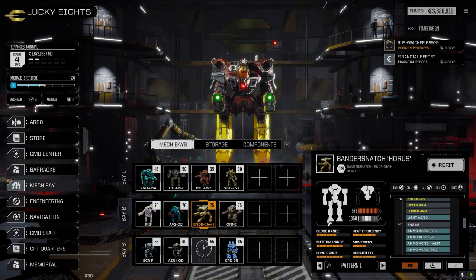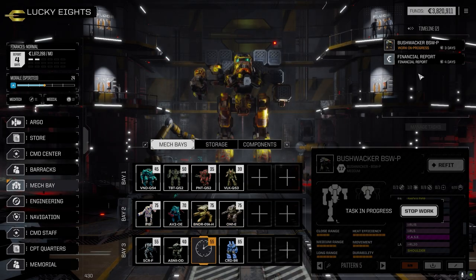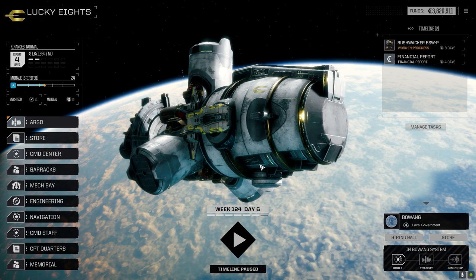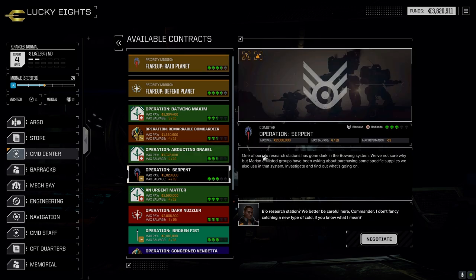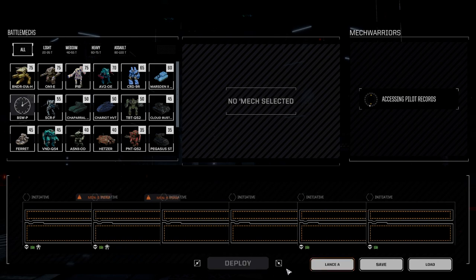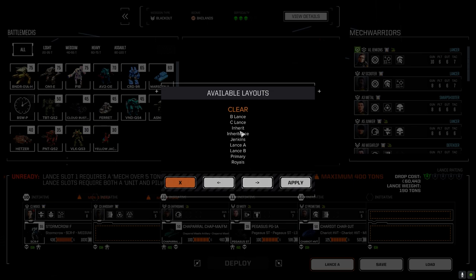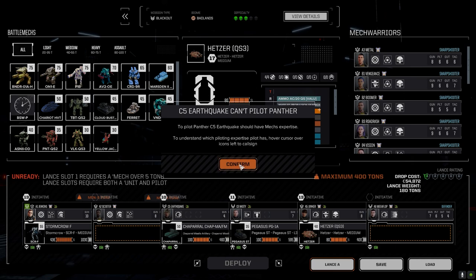We have a couple of missions we can take before end of month. I don't think we're going to run the last lance since the Bushwhacker isn't quite back - it's three days away. Let's jump into battle - I know it's been a long opening, sorry about that. We're going to take this one for ComStar against the Marion Hegemony. I want to do that because we really need to push for QuickSell gear now - it's been hard to get. It's a three-skull mission. I'll take the main lance and also bring the Marsden.